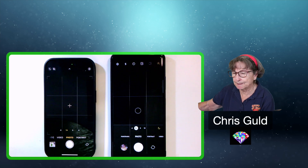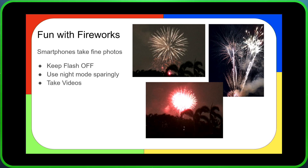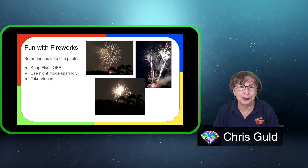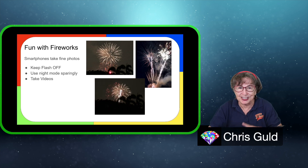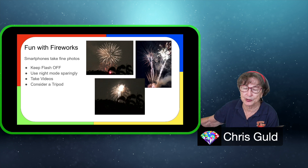The next tip is to take videos. These are great video cameras, and when you're at the fireworks, you want to see all the action and hear the sounds. So take some videos along with your photos.